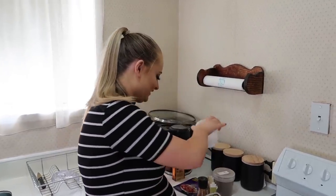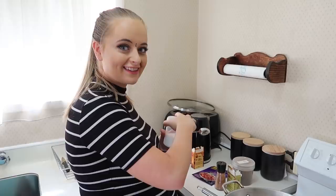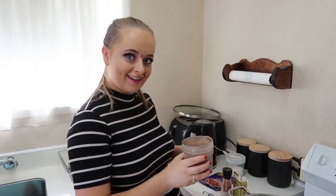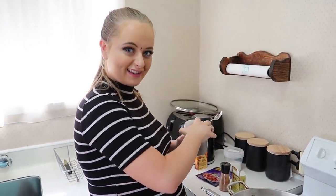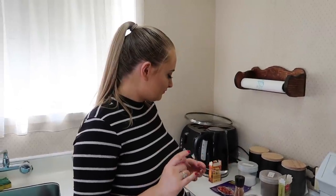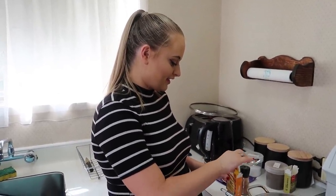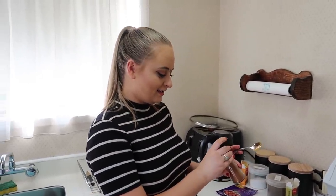Okay so the tomatoes are looking nice and soft and have incorporated into the onions, so it's time for some spices. We put in namak — salt — two teaspoons. Kali mirch — two teaspoons. Garam masala — half a teaspoon. Turmeric, which is haldi — one teaspoon. Mircha — two teaspoons.